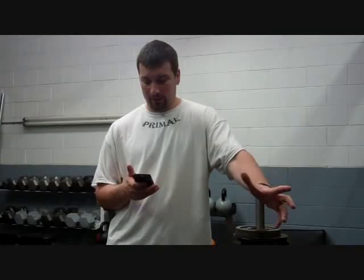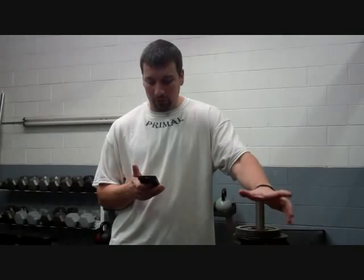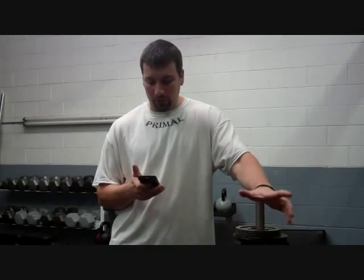Hey guys, Coach Matt over here at Primal, answering a question today from Patrick. Patrick has a question on multi-event training — specifically, what kind of rep scheme should a multi-event athlete be following two months prior to indoor. Patrick does long jump, triple jump, discus, and shot, and he's wondering what particular set and rep scheme he should be following in the weight room.